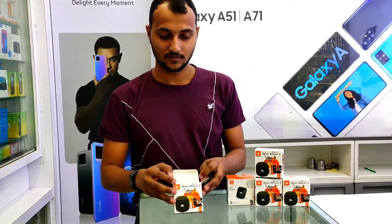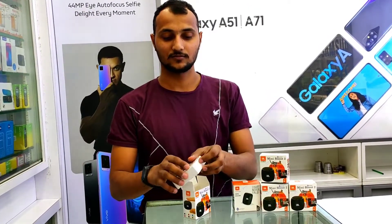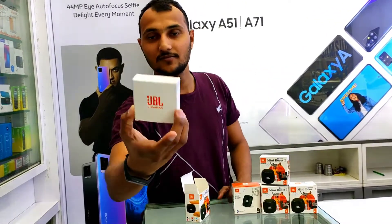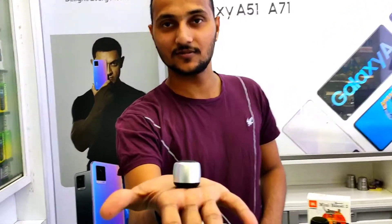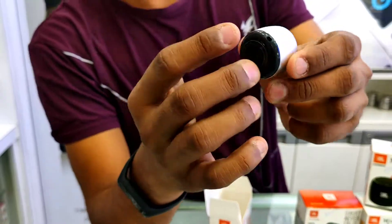This is a JBL original speaker — you can see the quality. But this is not a JBL; you can see the side body and mini pocket. You can see the sound.